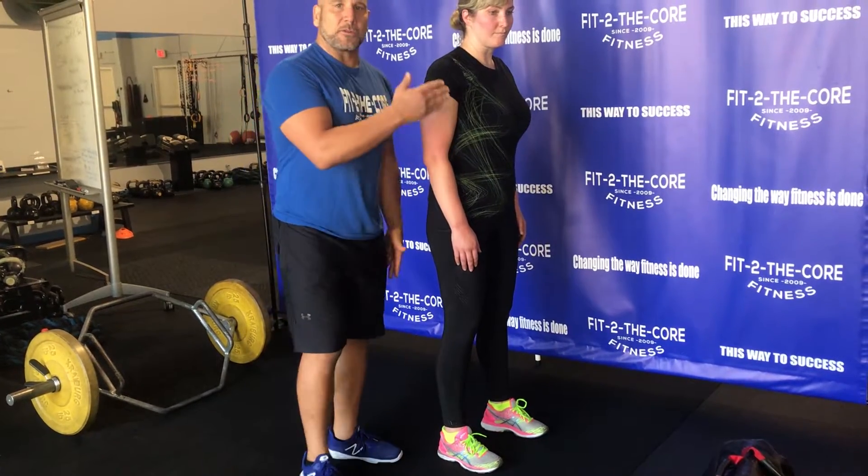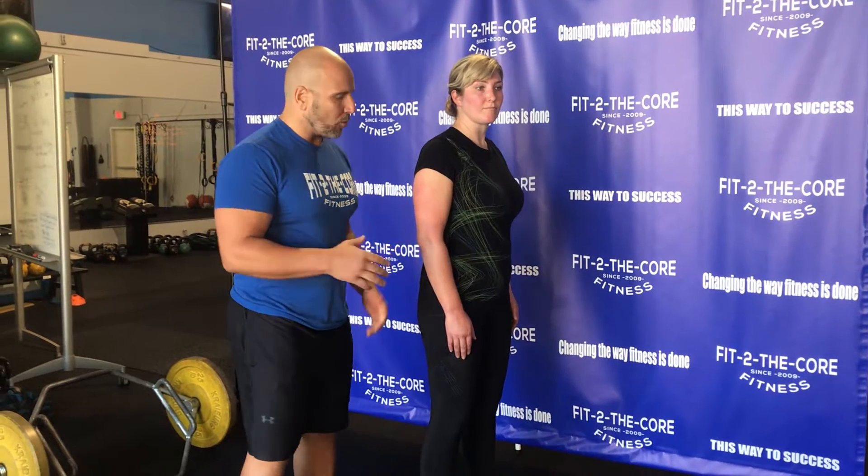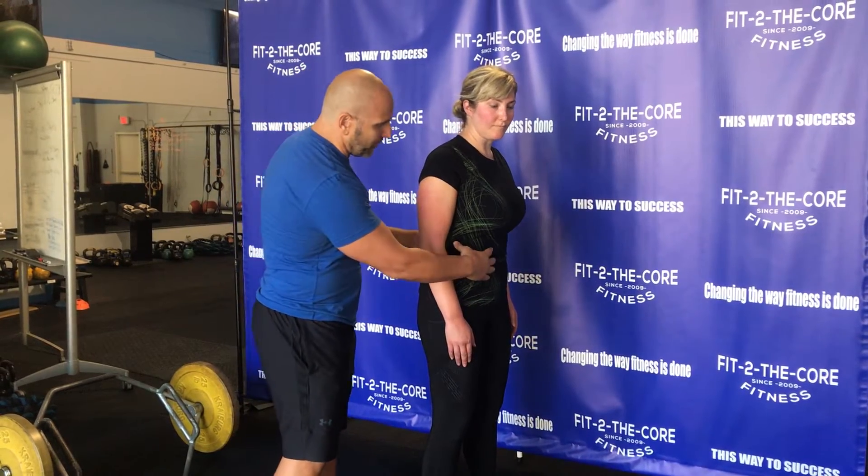The first thing we do is teach the finishing position. Like we did with the push-ups and squats in the last few weeks, we always want to bring it back to a plank position — that's core stability.